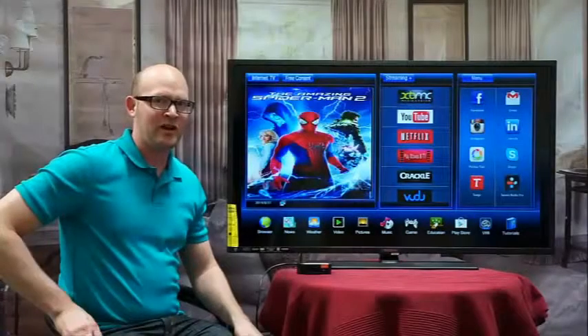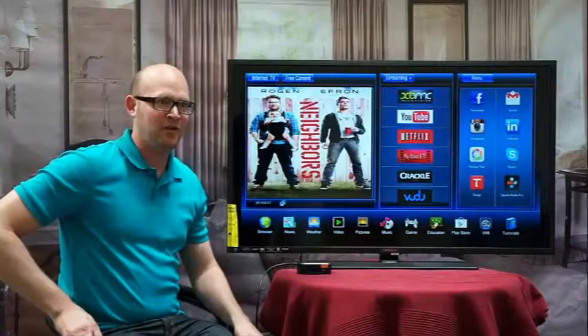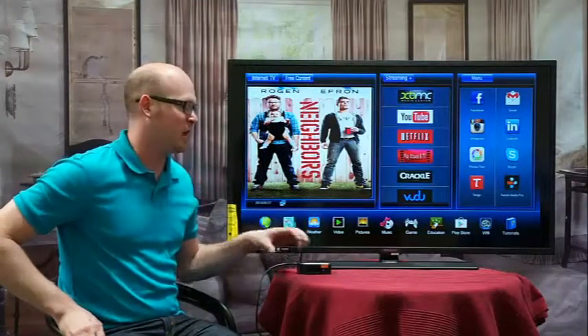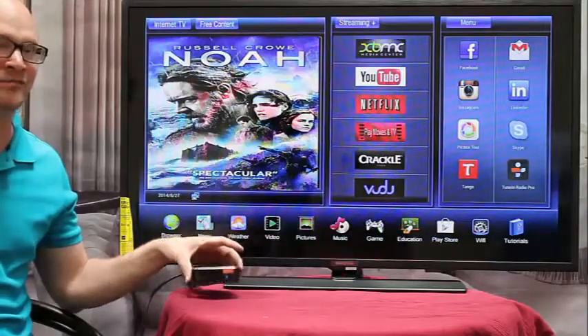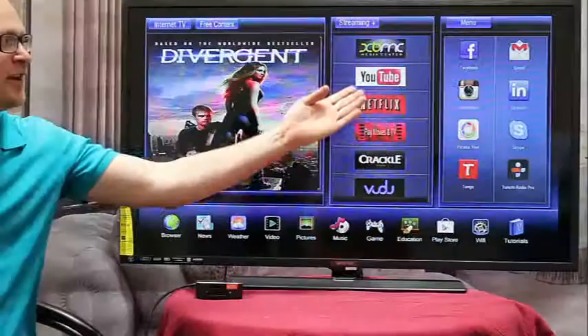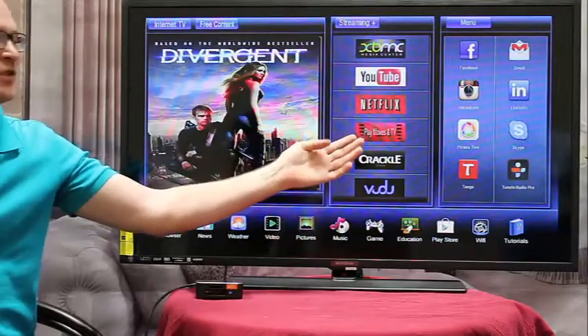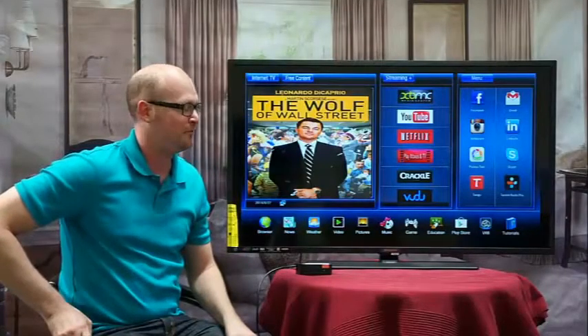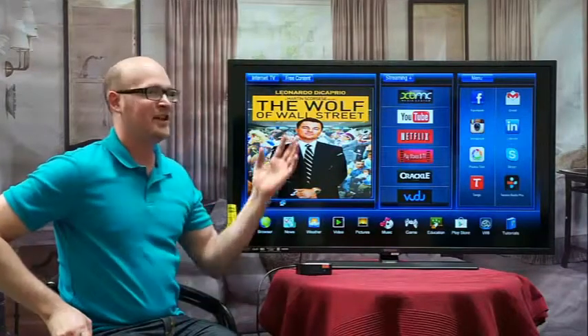So how many of you wish you had a smart TV? If you do and you want one, all you have to do is get the SunGail Cloud TV Box — this little guy right here. You have access to all the latest streaming services such as Netflix, YouTube, Google Play Store, and Vudu, just like you'll find with Roku TV and Apple TV, plus tons of free content.